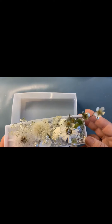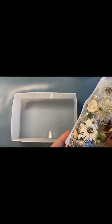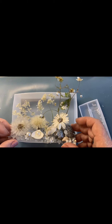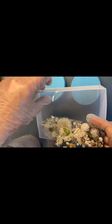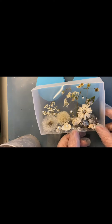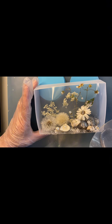Теперь я аккуратно постараюсь вынуть основу из молда. Эта основа поможет мне в один раз залить смолу. Ставим наш молд с наклоном 45 градусов. Я подложила маленькие молдики от ёлочных игрушек, аккуратно размещаем нашу основу. И я буду немного заливать смолы, чтобы закрыть только угол нашего молда.